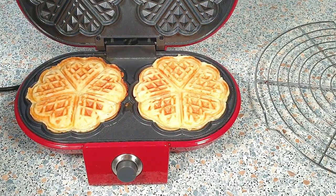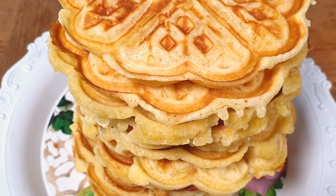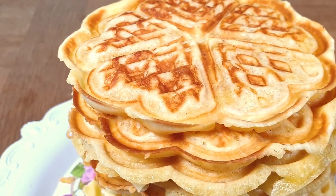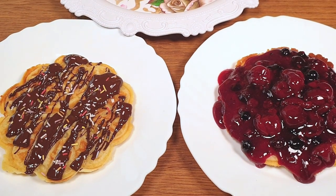Transfer them onto a wire rack if you don't want to eat them right away. Just look at my perfect stack of fresh homemade waffles — they're chewy on the inside and crispy on the outside. You can now go ahead and serve them with your favorite toppings. I love mine with Nutella, or simply dust it with confectioner's sugar.